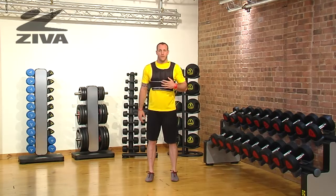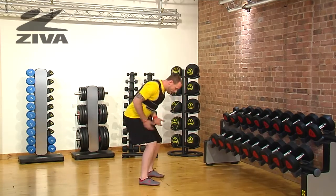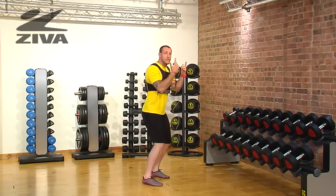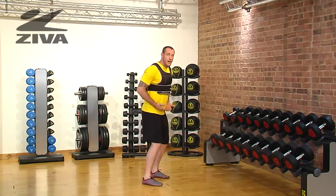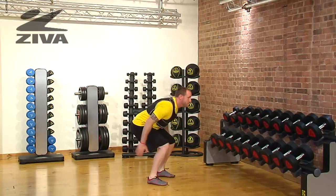Let's talk about the squat jump with the Ziva weight vest. What we're going to do is sit down into a squatted position and then, as best as you can, give yourself a jump. If that's a light jump, that's fine. But if you can, you can get to a max vertical in that jump.